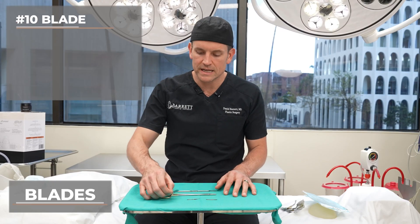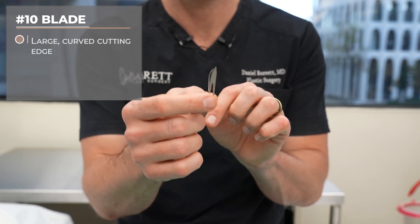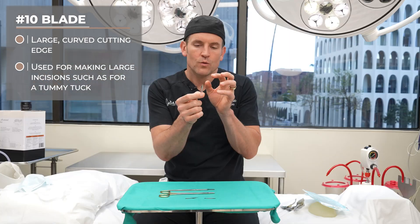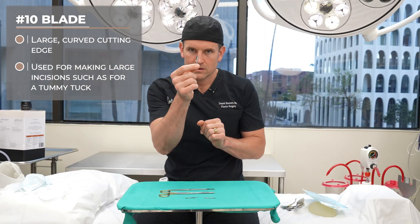Let's talk about the blades first. First is a number 10. The way I like to remember a 10 blade is this is a big fat blade. It's used for making large incisions, oftentimes for general surgery applications or making big tummy tuck incisions. The way to remember a 10 is the zero kind of looks big, fat, and round. That's a 10 blade.